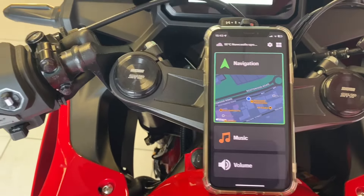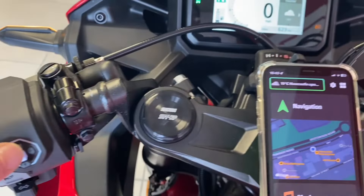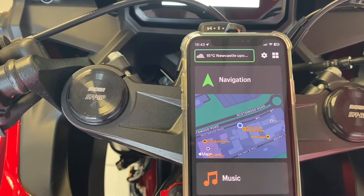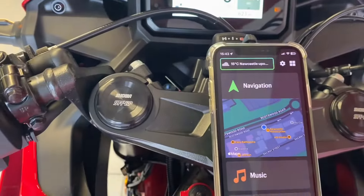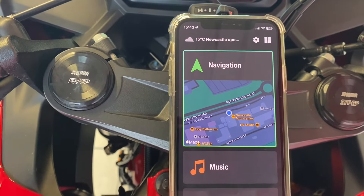We'll use the little joystick — so pretend that this is in your pocket. Go up and the weather in Newcastle upon Tyne: broken clouds, temperature is 14 degrees Celsius. Press right to hear forecast. As I said, that would come through the headset of your motorbike.